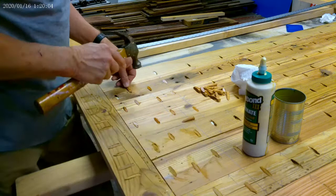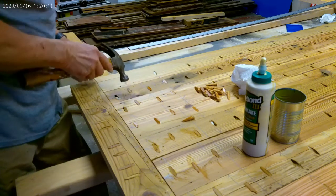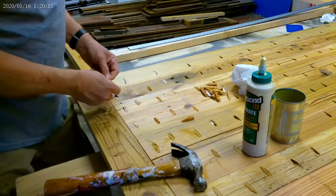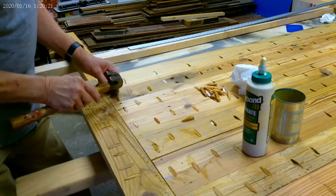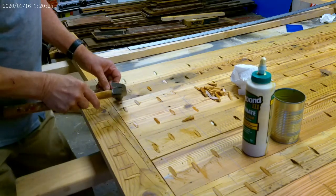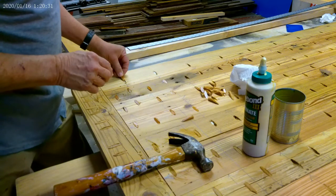I cut these plugs out of some scrap that already had polyurethane on it, which is why they're kind of shiny. But it doesn't matter — it's all going to stain and varnish up the same.